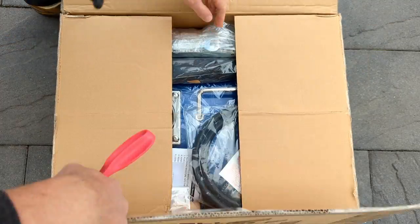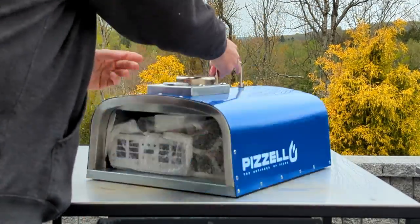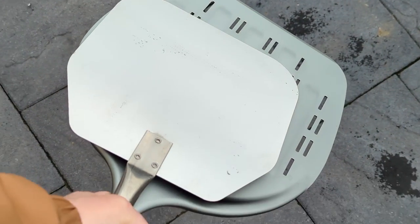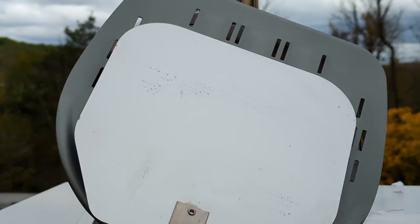The Pizzello Forte comes in a very compact box — easily the smallest package out of any pizza oven I tested. Everything is stuffed inside the oven body and in perfect shape. The pizza peel was hilariously small — only 9.5 inches, so everyone should beware you may need to buy a 12-inch peel.